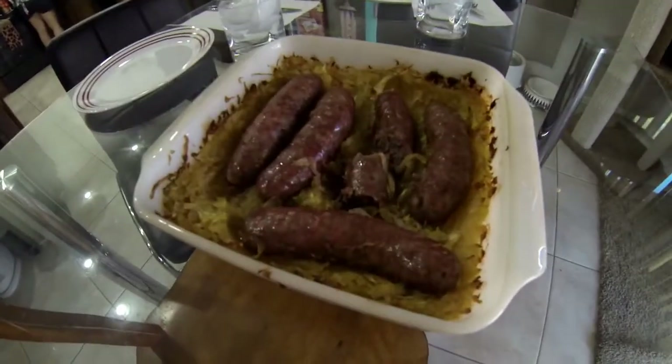So our kielbasa is done. I thought I'd let you see what it looks like. I told you it'd be a really short video. Here it is, done product. Did a little taste test — it was pretty darn good. Get a chance with your Traeger, throw a little kielbasa, a couple of beer brats in. It does have a nice smoky taste. Thumbs up! Talk to you later guys. Bye.